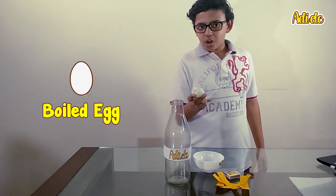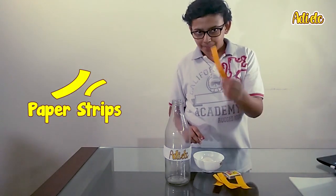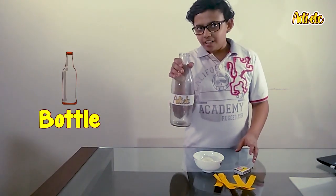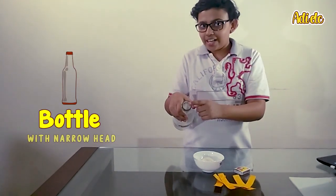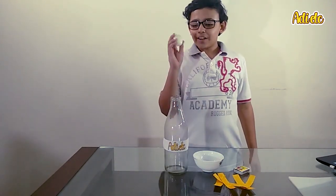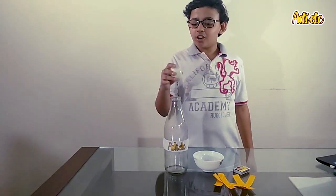We're going to need some boiled eggs, some paper strips, some matches, and a bottle. The bottle has a narrow head, so mind you — we're not cheating!